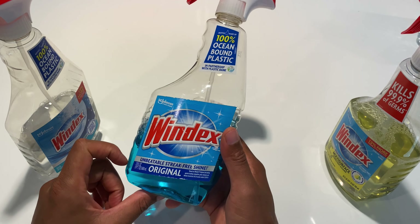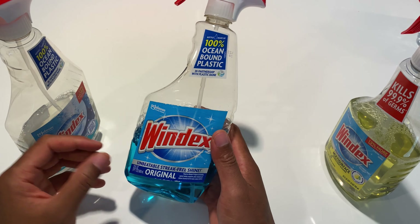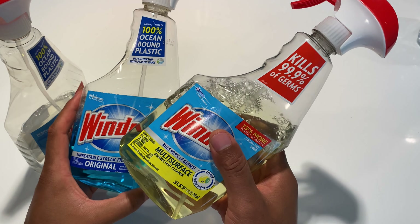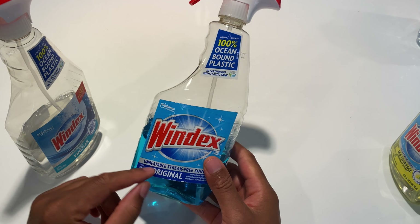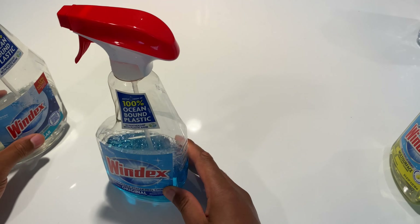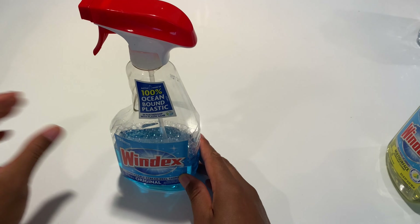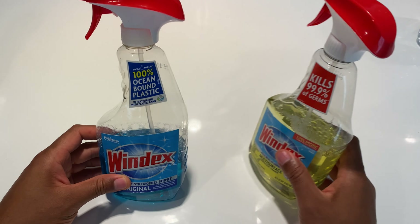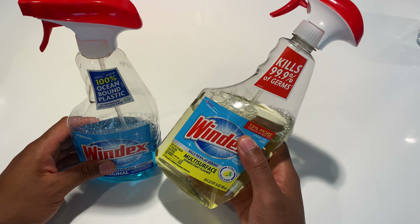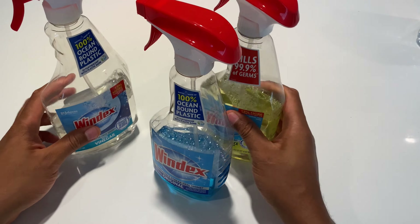I typically like to go with this right here — the Windex original, the blue kind. It actually gives me an unbeatable shine and this is my go-to whenever I want shine. However, if I want to disinfect I'll use the disinfectant, but I can always top it off with this Windex unbeatable shine. This is my favorite — when this bottle is done I'm going to toss the vinegar one and just stick with this for the unbeatable shine. And for cleaning, I'll use the multi-surface that kills 99% of the germs. So that's the difference between Windex, Windex, and Windex — thanks for watching!